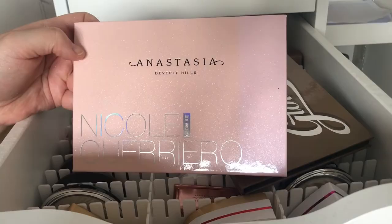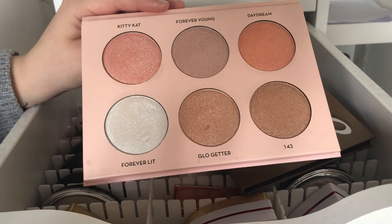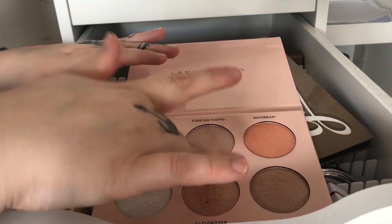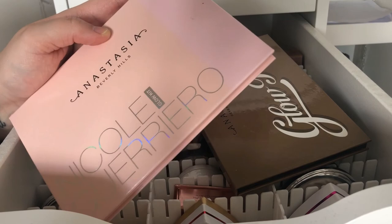Then I have my Glow Kit in Nicole Guerrero — I think I said her name right. This one was limited edition but has come back in stock; I'm not sure if it's out of stock again. This one is a bit more pinky-toned as a highlighter palette and it also has a white and some darker tones. As you can see it's really pretty, so I think you'll be able to get this one if you haven't already.